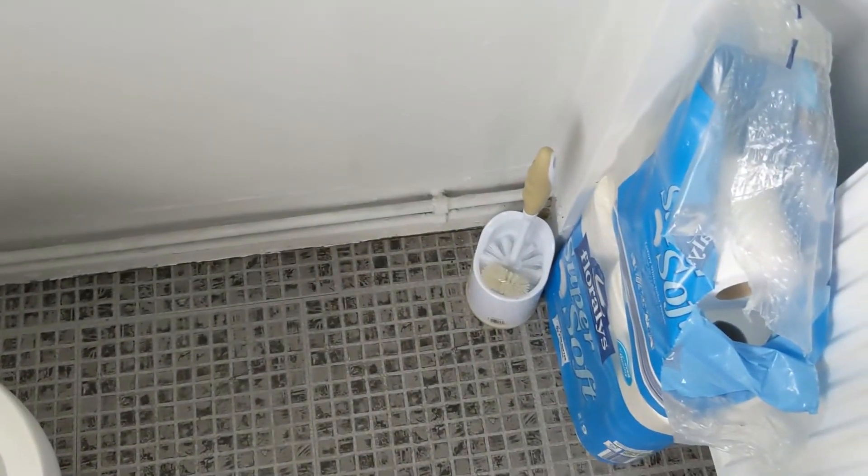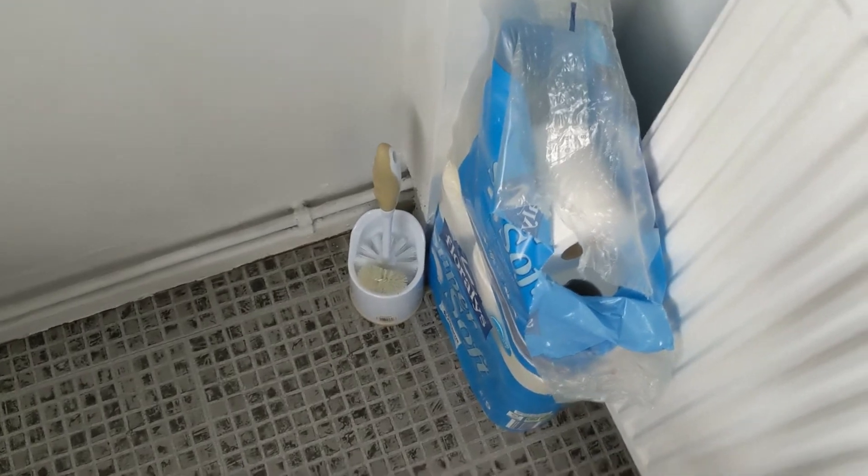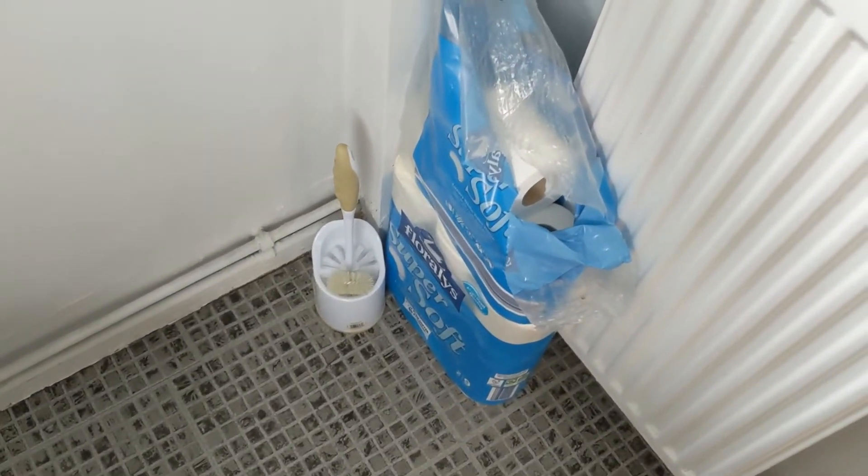Well, there is a simple answer to that. Look around the bathroom and see if you've got a toilet brush — that's going to be your best weapon — and also some plastic or a plastic bag. I've got some toilet roll in a big plastic bag, and I'm going to use that to unblock this sticky situation.